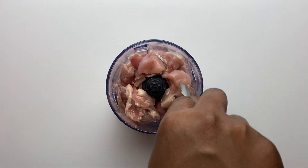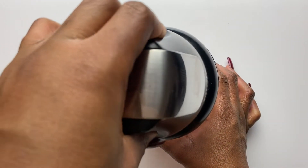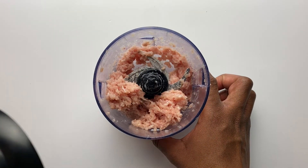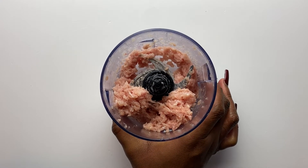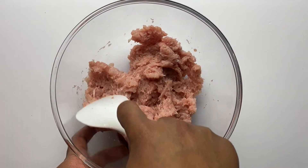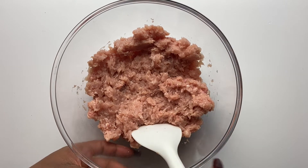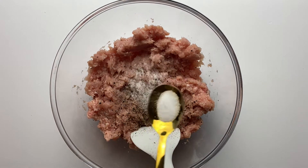I'm going to grind my chicken. I used this Ninja mini chopper to do it and it did the job very well. If you have it, please use it. If you have a food processor it would work very well too. You can use a blender, but just make sure whatever you're using gives you a nice fine texture.